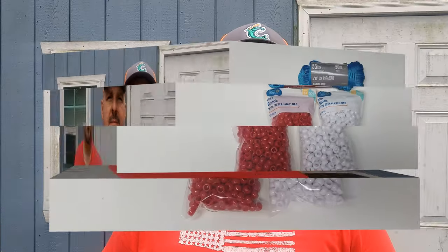When these fish get to biting and you're putting them in the live well, it can get really tricky trying to keep track of how many fish you actually have. That's why I've come up with this project — it's going to help you keep tabs on those fish so you can focus on catching and not remembering counts. Let's step out to the workbench. You'll need two packages of different colored pony beads, a section of paracord, a short section of fishing line, and a small carabiner.